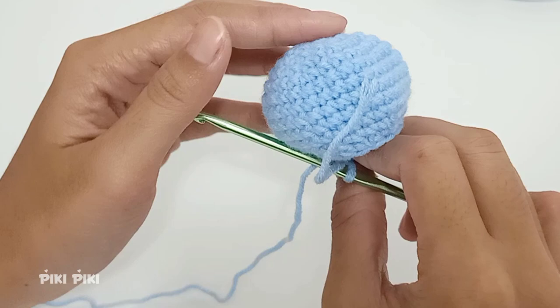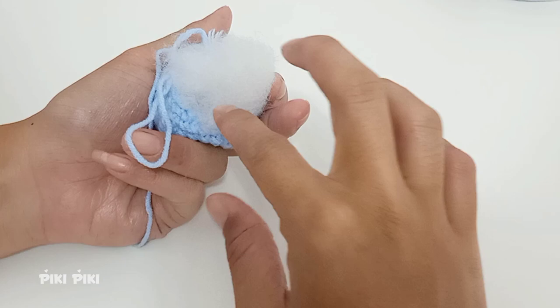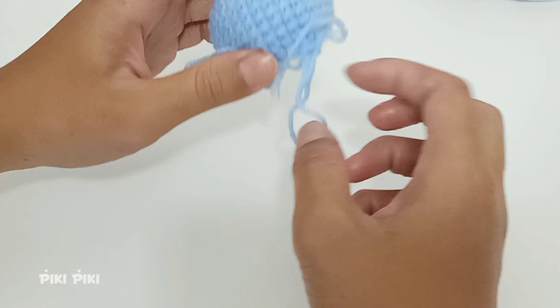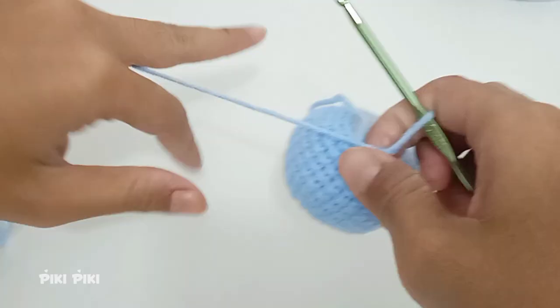Now is a good time to fill up the fishy. You can use polyfill, scrap yarn, cotton wool, or any kind of filling you have. I'm using polyfill here — just fit it in and kind of shape it as you go. Once you are happy with the amount of filling, move on to the next row.